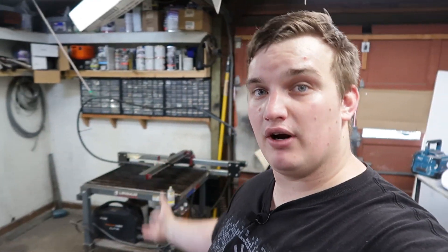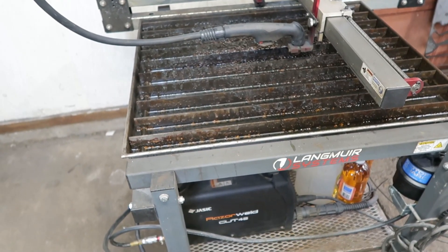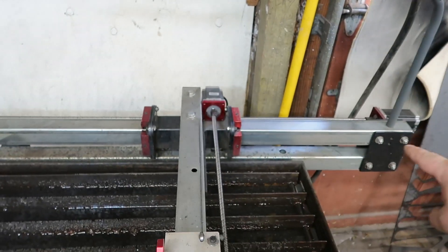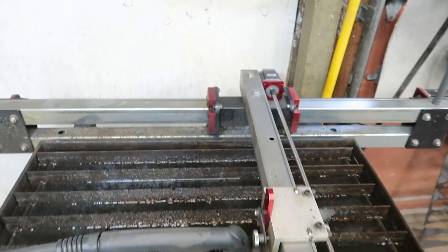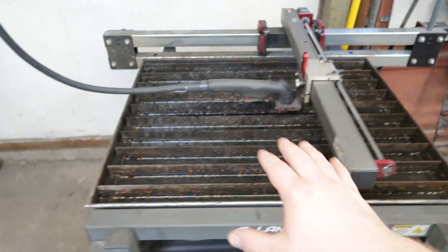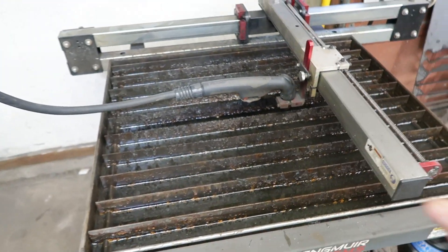So I'll go over some of the upgrades that I made and what its capabilities are now. First off, this started its life with a bed size of 23 by 24 and a half inches. I have since bought the XL kit, which I believe is $150, and that added 10 inches to my Y-axis, which was super helpful. So now we have a bed size of 24 by 33 inches, and we can utilize the entire water table.